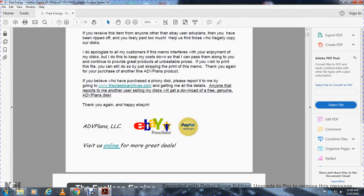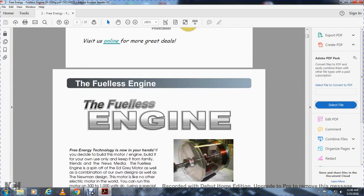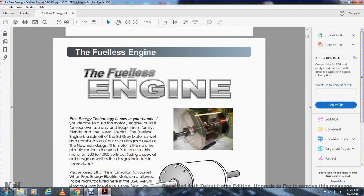Alright, hi. Today's reading: fuelless engines. Free energy is now in your hand if you just build this motor engine, build it in your own way, keep it from the family and friends. Keep it from the news media of the fuelless. It's based on the Eddie Gray motor as well, with a combination of one's own designs, with a new main design.